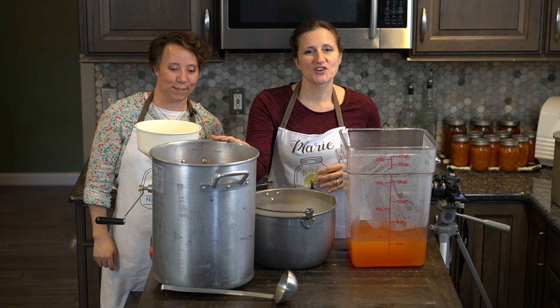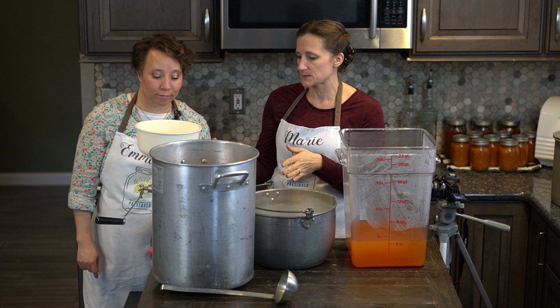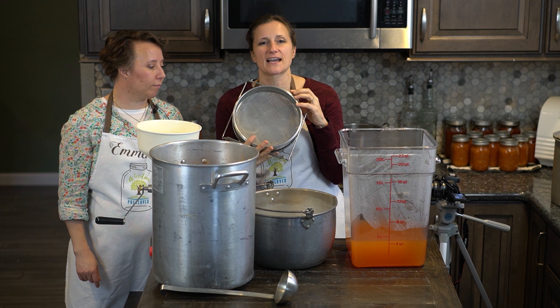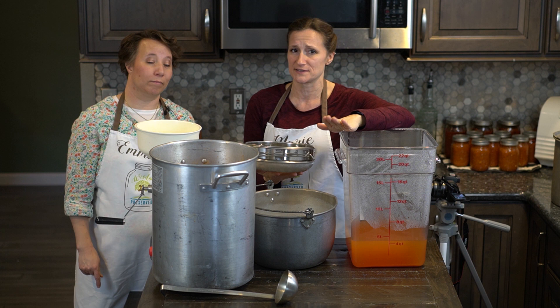Now that our tomatoes are nice and soft it's time to send them through the food mill. If you don't have a food mill you could use a blender or a hand food mill. One of the keys I found is to actually strain it — a lot of people don't do this, but if you strain it you can pull off the juice and then it reduces your cooking time later by huge amounts.